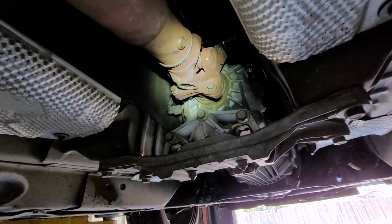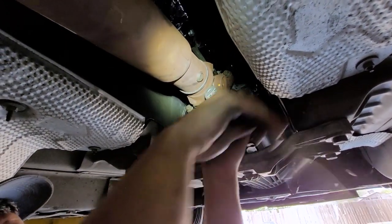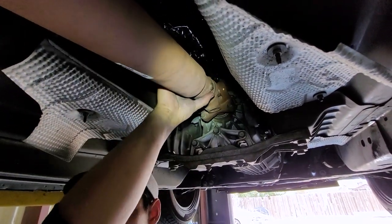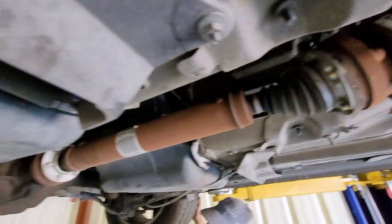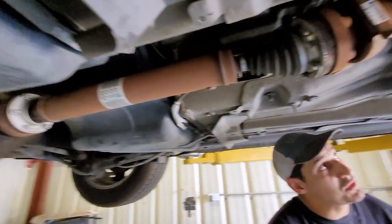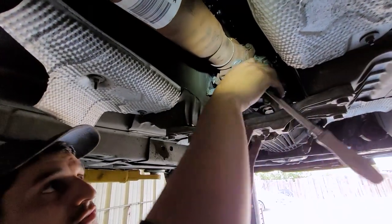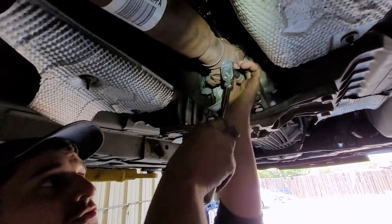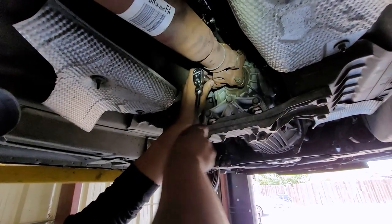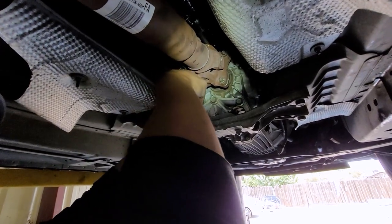Use a 12mm 12-point socket with a 3/8-inch drive. To break the driveshaft bolts loose, have a helper pull the e-brake inside — that locks the rear wheels so you can spin the driveline and get access to each corresponding bolt. Once all bolts are broken loose, release the e-brake, put the transmission in neutral, and spin the driveshaft to remove the remaining bolts.